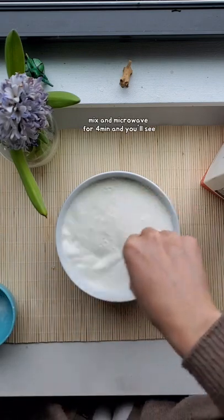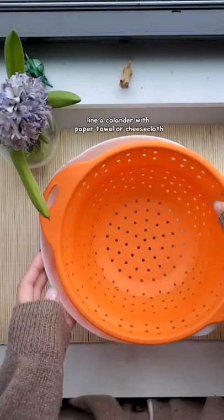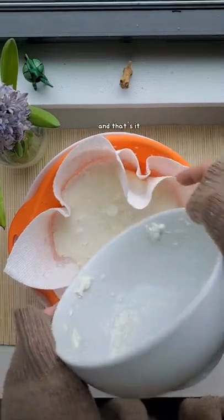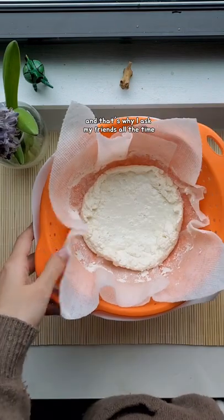Mix and microwave for four minutes and you'll see these cheese curdles. Line a colander with paper towel or cheesecloth and pour it all in. Let it sit for 10 minutes and that's it. This is so simple and so easy, and that's why I ask my friends all the time.